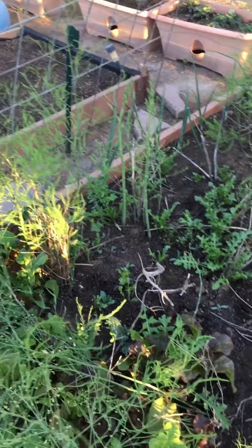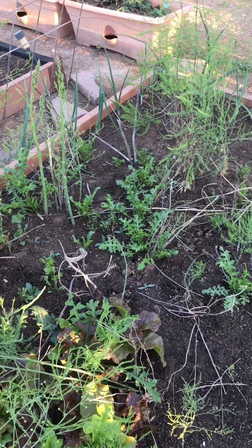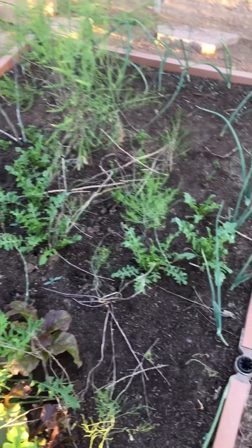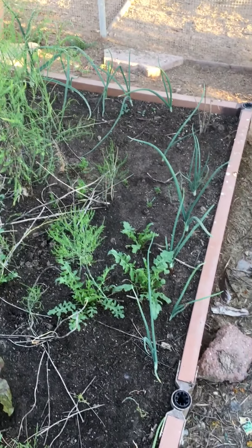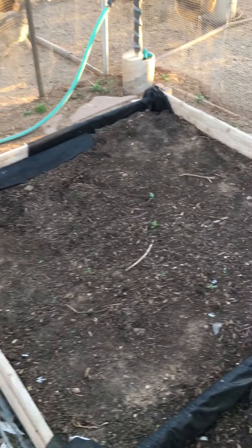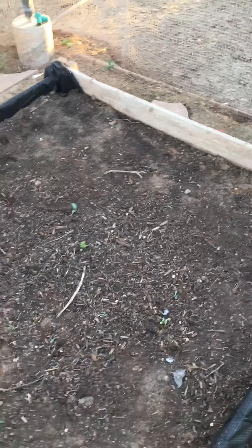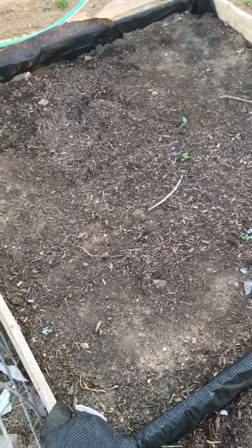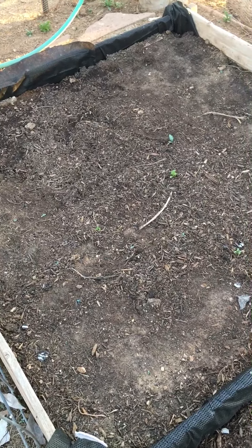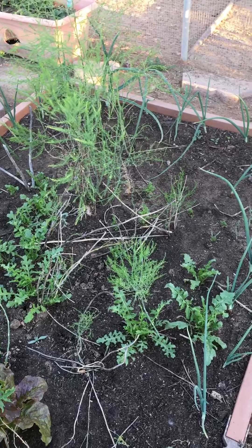I divided up my asparagus bed — it was about half full and I started splitting and dividing some of them. So I won't get a whole lot of asparagus out of it this year because dividing interferes with production, but next year I will. This bed here has corn planted in it and it hasn't sprouted yet. I also planted honeydew in this bed with radishes along one edge, and cantaloupe in my asparagus bed too.